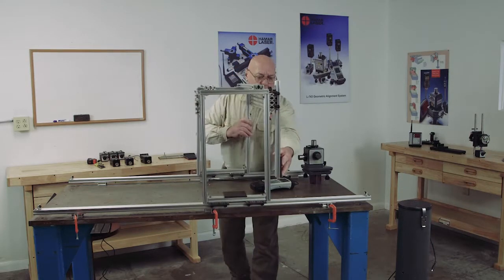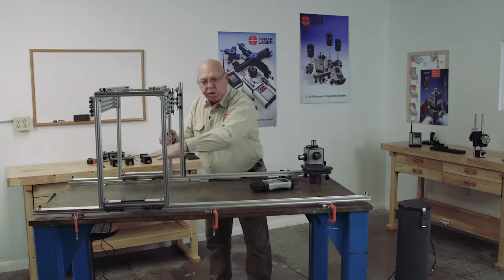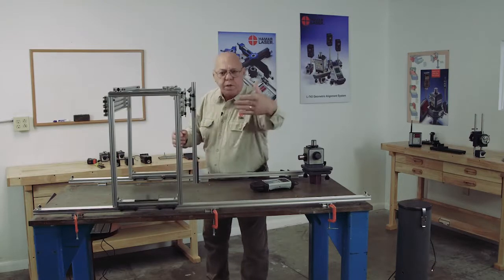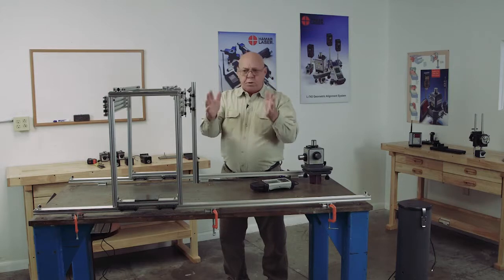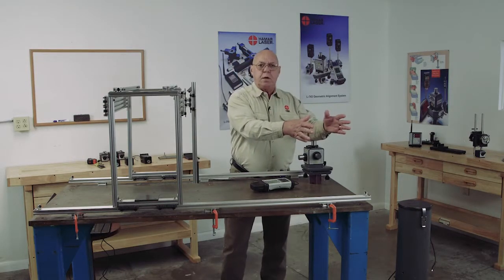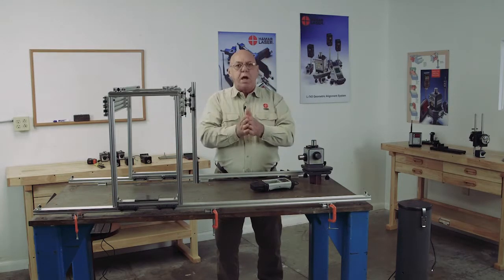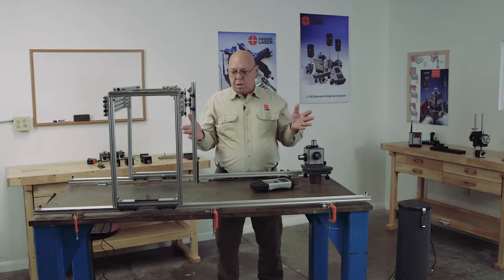The same way with the x-y-axis — I can move this back and forth and check this whole axis for flatness. I can move this over here, up and down, and check the flatness of that axis. So I can check these flatnesses, the straightnesses, the squarenesses, all with this laser sitting in one spot. And if I need documentation, we have a software program that will calculate all this and give us the squareness of all these axes combined.